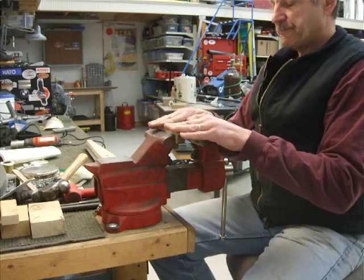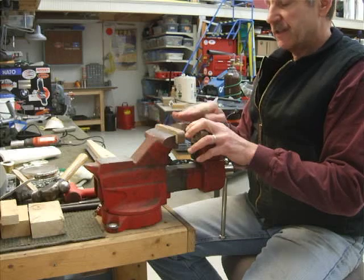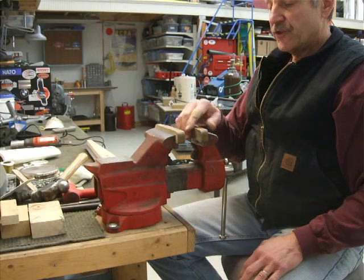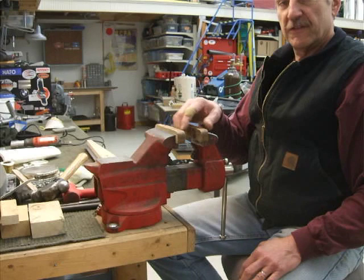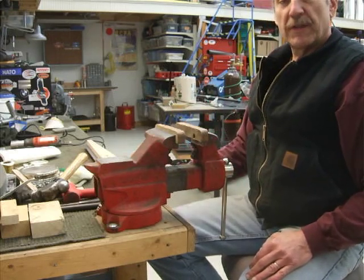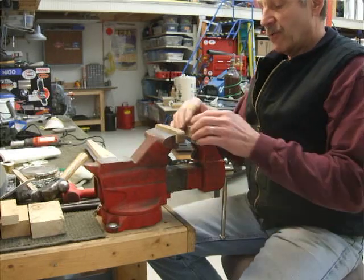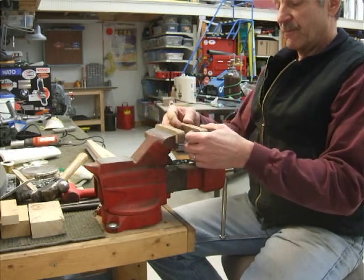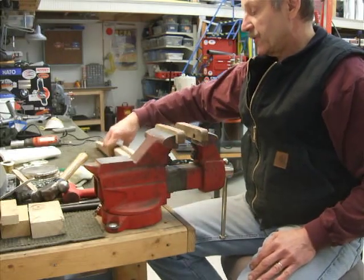Now on my vise, I took the regular jaws out and replaced them with oak jaws, mainly to avoid tearing up the form block. If you have any kind of vise, they have aggressive serrations on the faces to grip whatever you're putting in. If you put oak in that, it's just going to completely tear the wood apart. So I got some scrap pieces of oak, cut them, chamfered a couple of holes, and made some oak jaws for my vise, and it worked great.